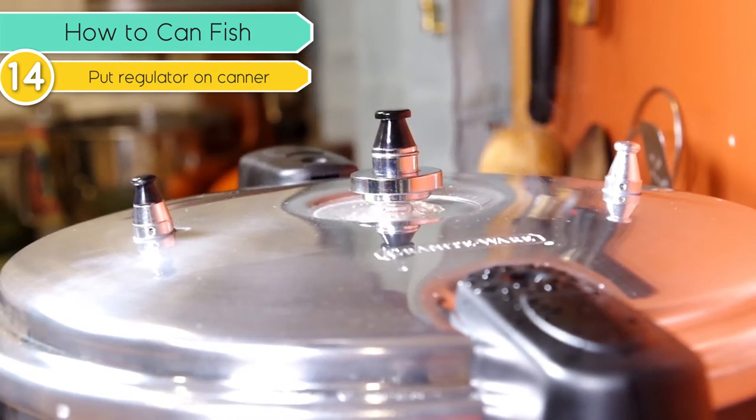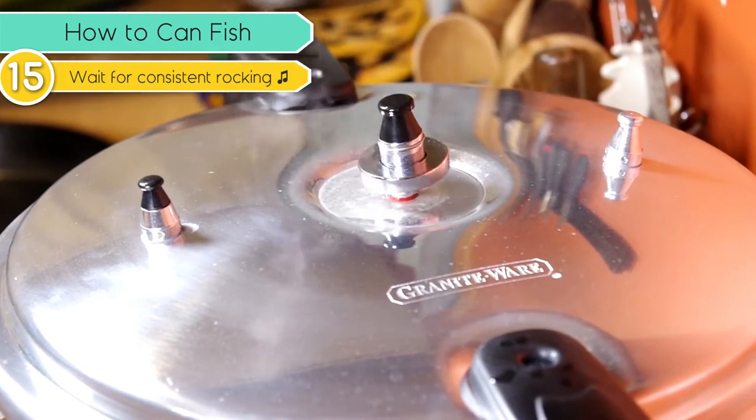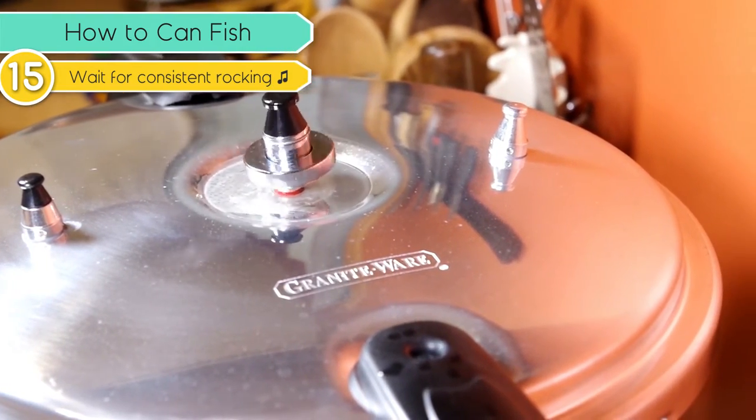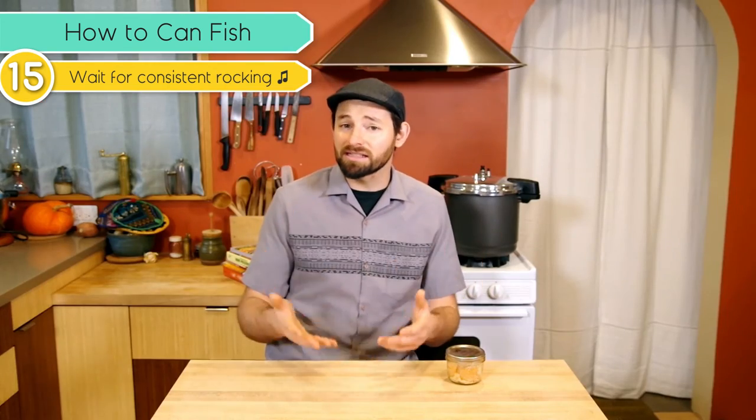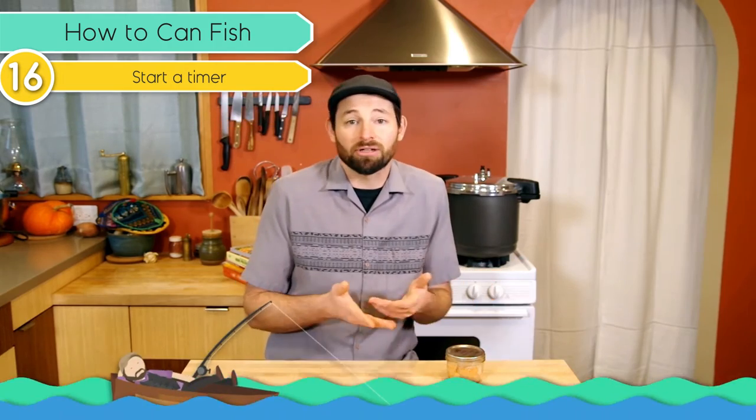Start adjusting the heat a bit and wait for the regulator to start to rock. As soon as there's a consistent, gentle rocking — it may start pretty fast — turn the heat pretty low and get it to a point where it continues to rock constantly and not too rapidly. Now that it's consistently rocking, start the timer for the amount of time indicated on the recipe. We are following the USDA guidelines for processing the fish for 100 minutes — that's an hour and 40 minutes. It's enough time to read a book, watch a movie, or whatever. But you need to stay nearby so you can hear and see the regulator rocking. Keep it going for the entire length of time. If the regulator stops rocking at any point, you need to come back, get it going again, and restart your timer for another 100 minutes — that's important.